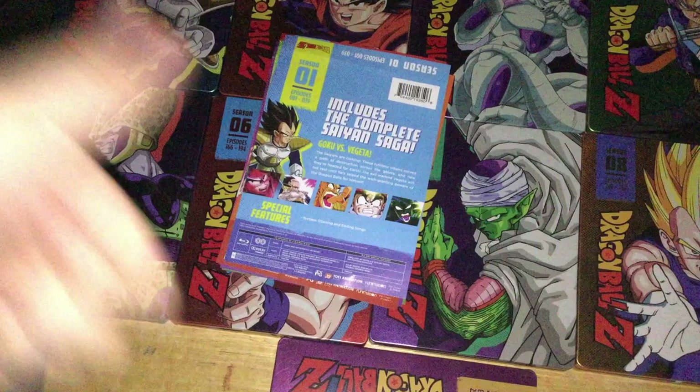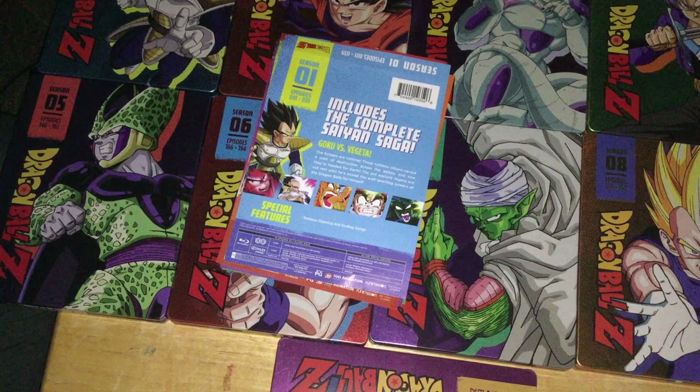Or you can just buy Dragon Ball Z Kai — better masters, better English dub, and overall cheaper and more worth the money than these are.